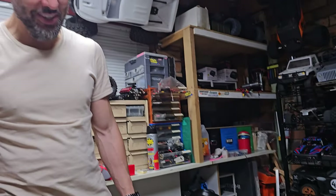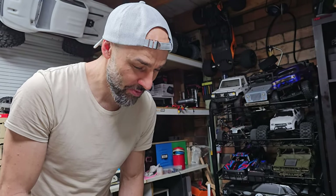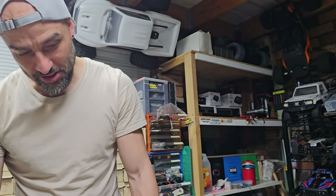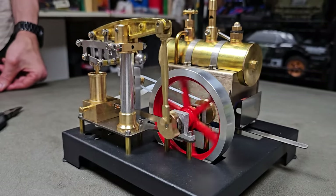What do you guys think? I think it's pretty cool — something different. Old school technology, retro, in a little package on your little desk. Links down below if you want to go check it out. There's the Retrol steam engine kit. Leave it on your desk, take it to work, annoy people in the office — do whatever you want with it.